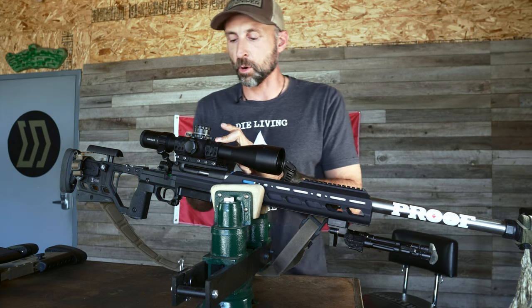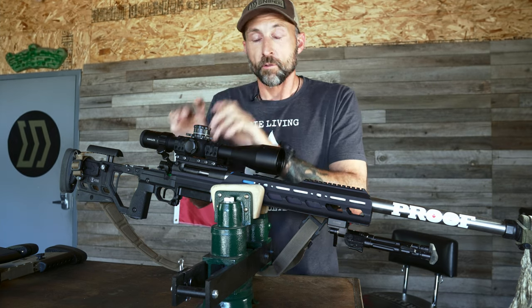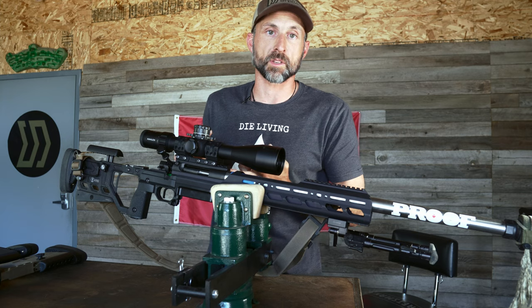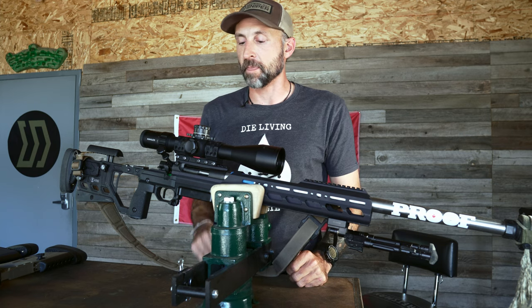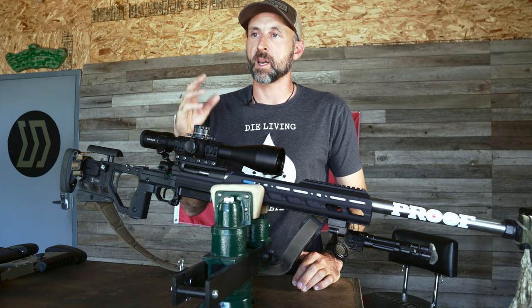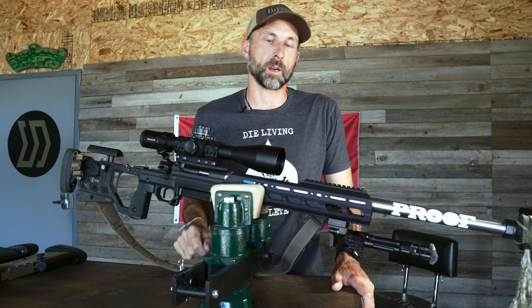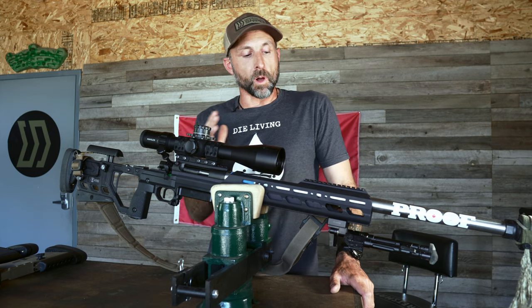I have this scope seated in a Spur 4001 mount. The mount has no bias because I have 30 minutes in the rail itself on the Archimedes action. I'm a big fan of Spur mounts — they are truly repeatable. I can take this scope off, put it back on the action, and it's going to hold zero within a tenth, if not better. That's something I've done over and over again.